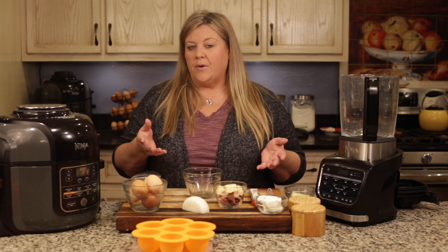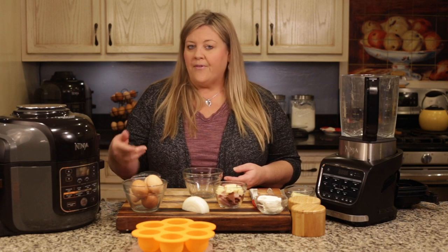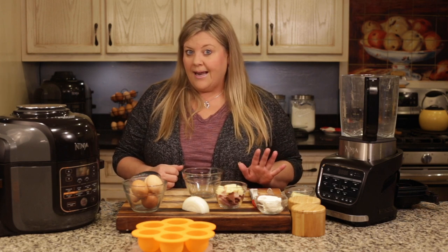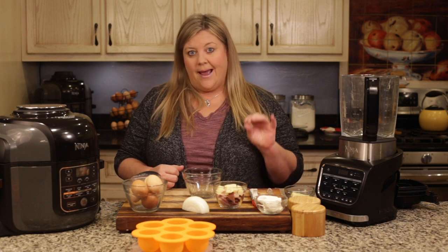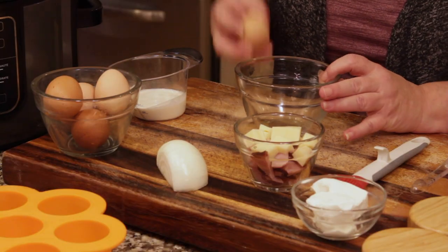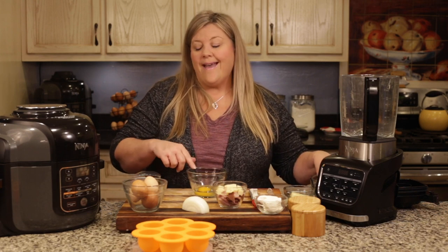The recipe uses some ingredients I had on hand, but if you use five eggs and heavy whipping cream, half and half, or milk and put whatever other ingredients you want in there, you will end up with fantastic tasting egg bites. So I'm going to start off with five eggs, just cracking them into a separate bowl.